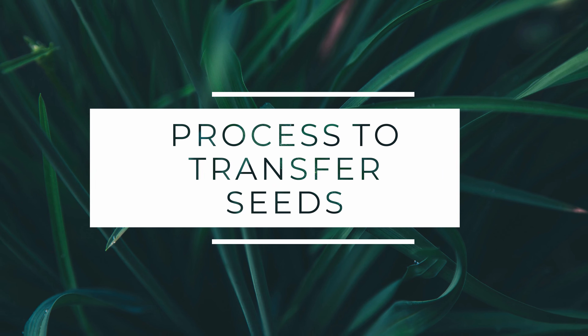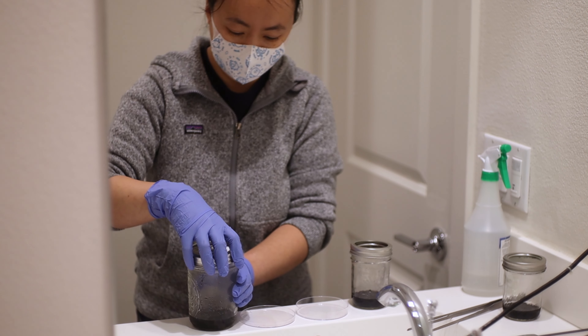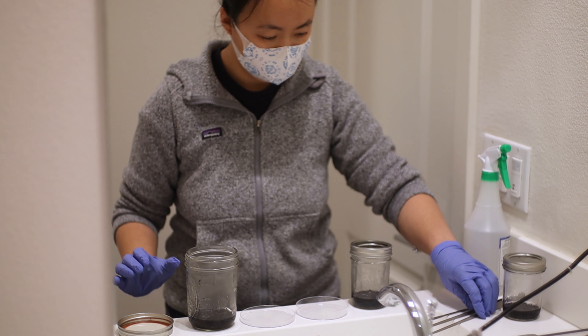For my situation, I noticed that some of the protocorns were climbing up the wall. Ideally, you want them to be in contact with the nutrient solution so that they have the best chance to grow. This gave me an opportunity to try out these replates and transferring of seedlings. When it comes to replates, it's a fairly straightforward process, but the technique and the timing are really what determines your success.